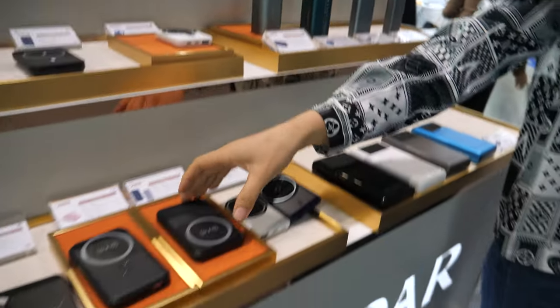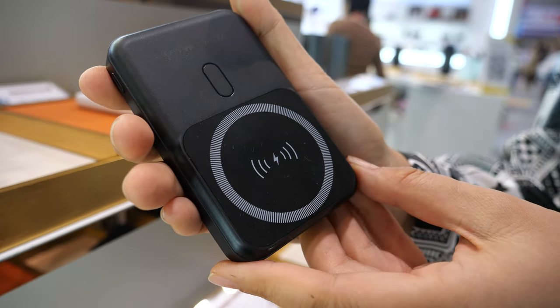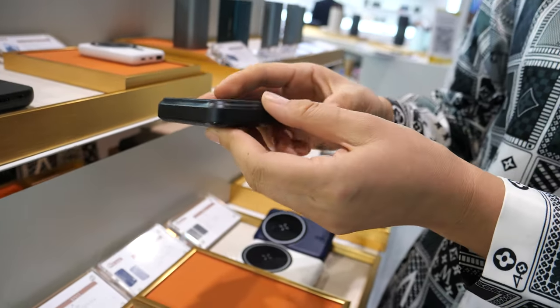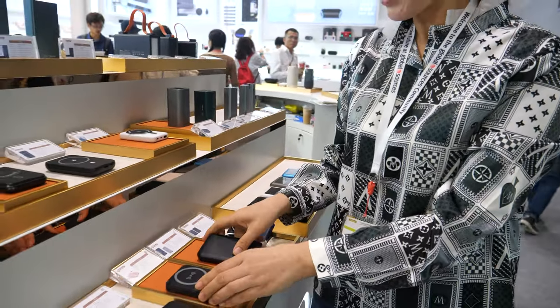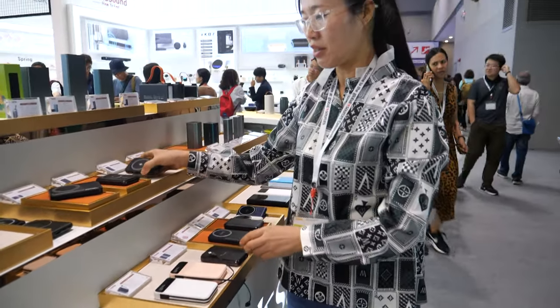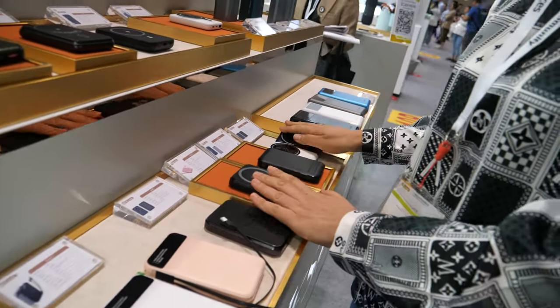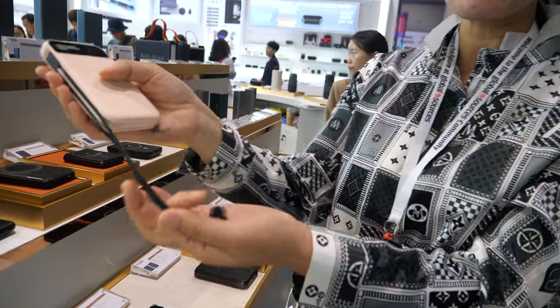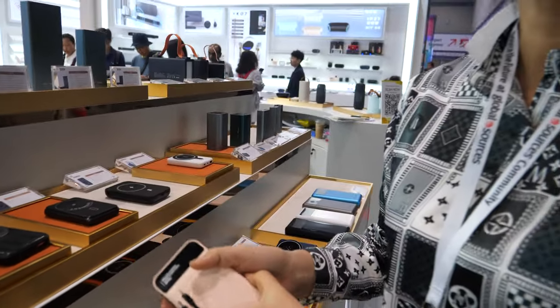And here is our wireless charger power bank. This is 10,000 capacity. We have 10,000 and 5,000. This one is magnetic. This is a wireless one with a keychain. How fast is the wireless charge? PD 22.5 watts.